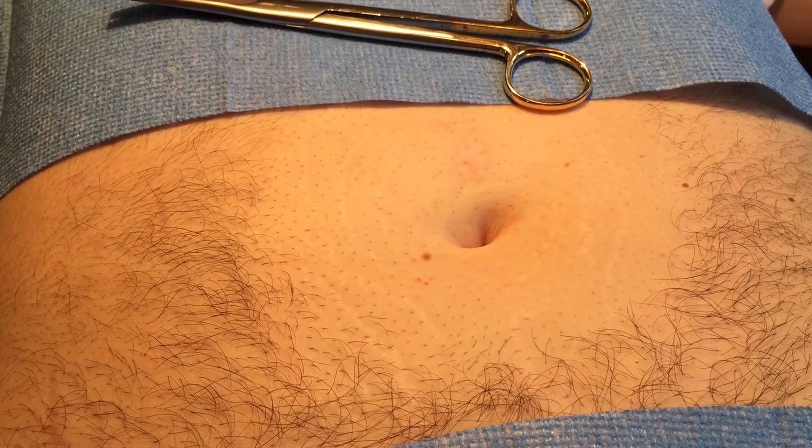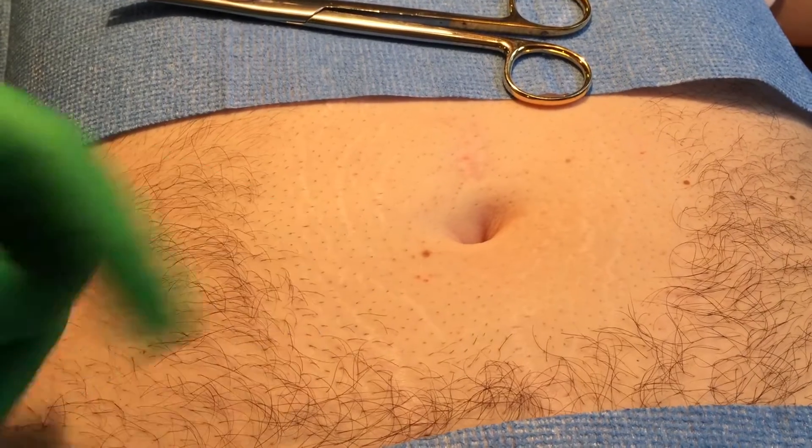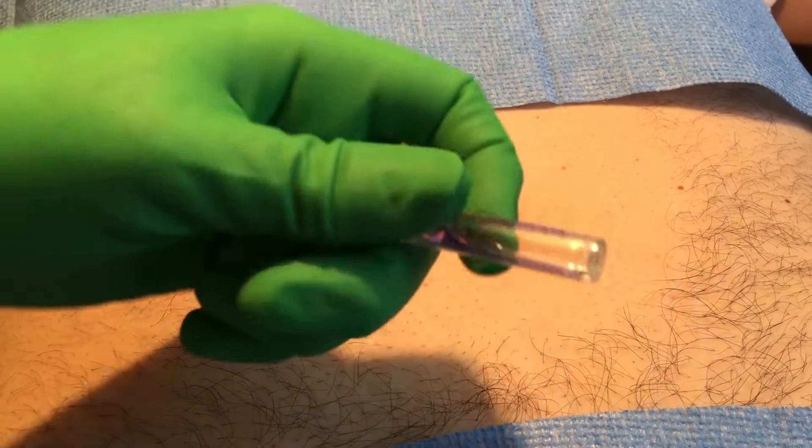Sometimes you make do with what you have. I want to use this to demonstrate how to close a trocar site — this is just a silly little thing, but sometimes it makes a difference.